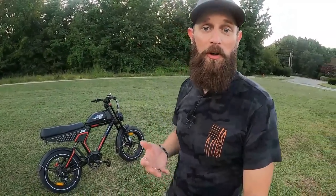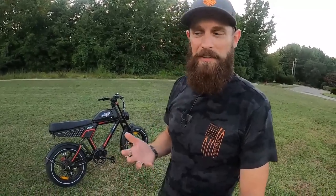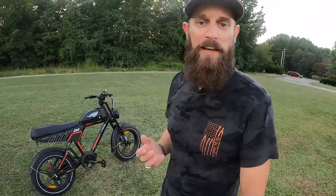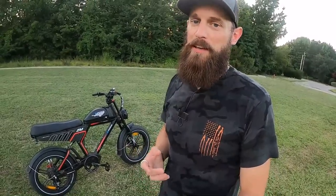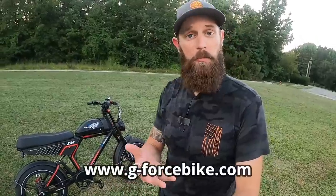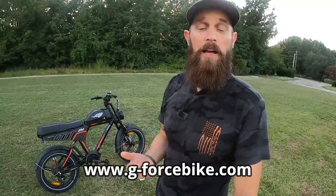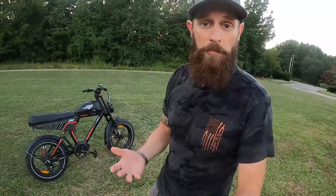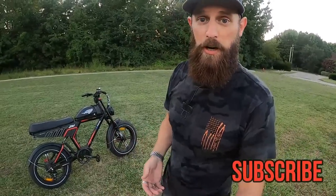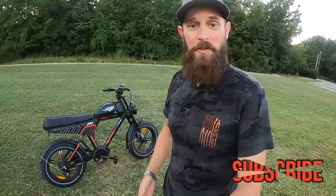That's all I've got for you today on the ZM Bike from Geforce. If I didn't answer your question, drop it in the comments and I'll do my best. Thanks to Geforce for sending me this bike so I can share real-life user experience with all of you — that's the whole point of my channel, to help you make the right buying decision. I'll link Geforce's website and a direct link to this bike below. If you like content like this, consider hitting subscribe and ringing the bell for more e-bike content.